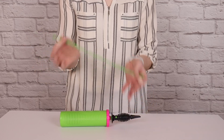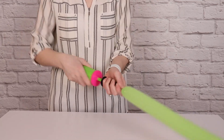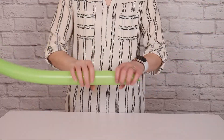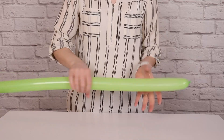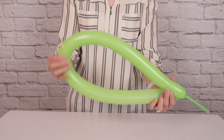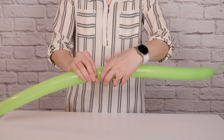Next we need a cute little stem to add to our clover. I'm going to make one from a lime 260 balloon, and inflate it to 6 pumps of air using my hand pump before tying the nozzle off in a knot. Then I'm going to squeeze the entire length of the balloon to soften up the latex and push any extra air towards the end. Fold the balloon in half so the inflated sections align, find the middle point, pinch it, and twist it around a couple of times.